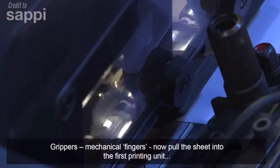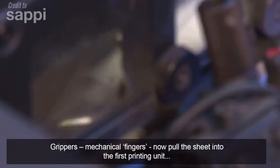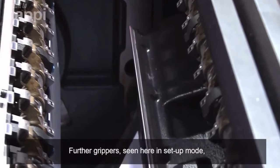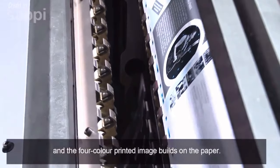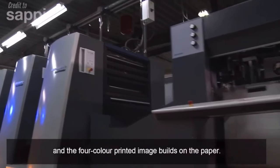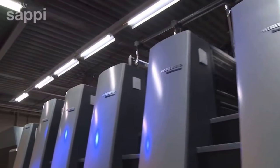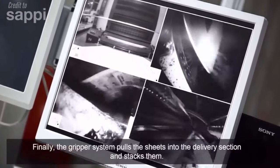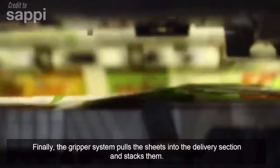Grippers — mechanical fingers — now pull the sheet into the first printing unit. Further grippers, seen here in set-up mode, feed the paper sheet through the press, and the four colour printed image builds on the paper. Finally, the gripper system pulls the sheets into the delivery section and stacks them.